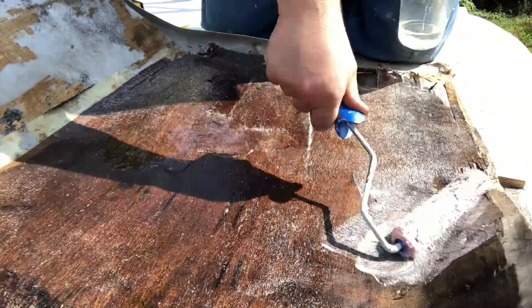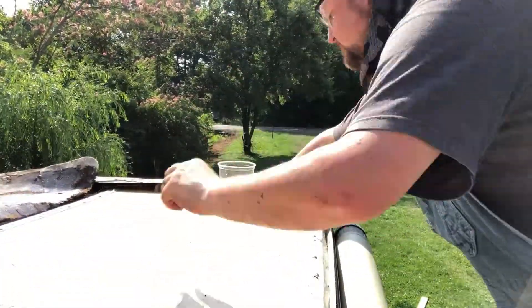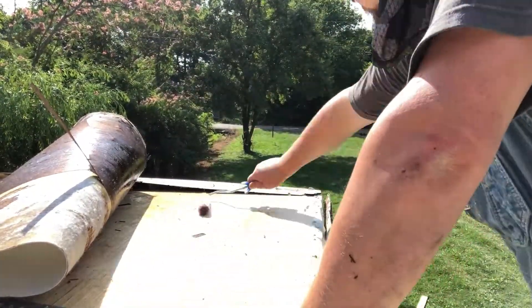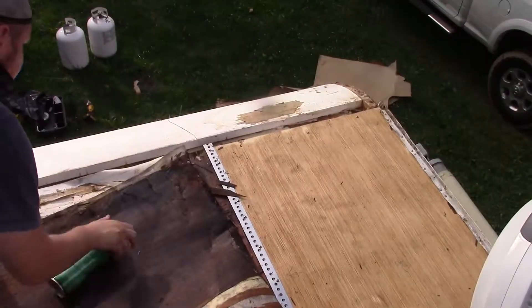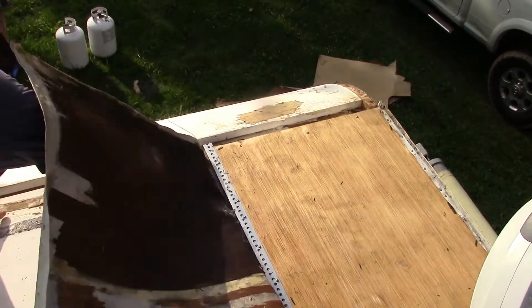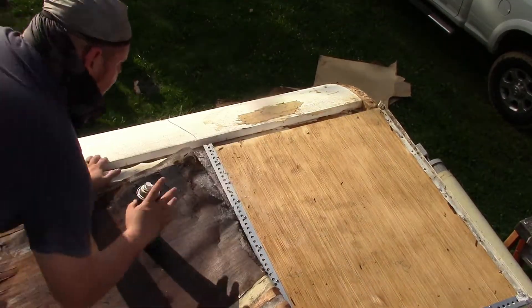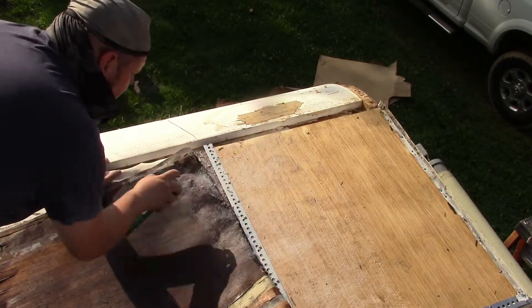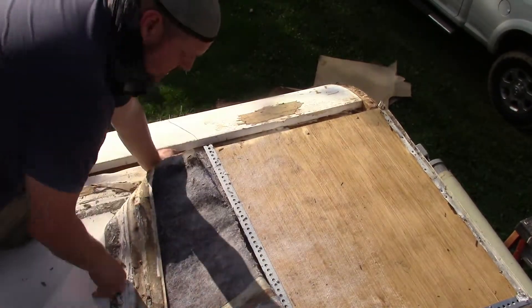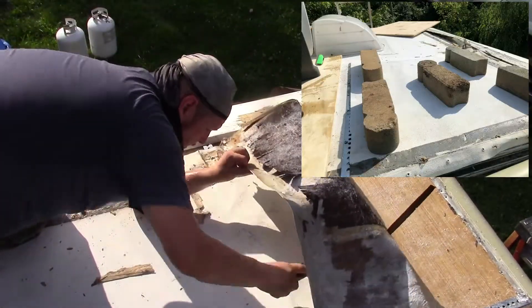Before putting the rubber roof back down, I wanted to put some epoxy on the side of it and on the top of the plywood, hoping it would glue it down. But the next day I went out and it just lifted right up. After trying a local camping place that was closed on Saturday, I drove down to Camping World in Chattanooga and they said they didn't have anything that would glue TPO down, but they gave me a guy's name and number in Fort Oglethorpe. I called him and he told me to just go to Home Depot or Lowe's, get a can of Super 90 contact cement, and it should do the job.